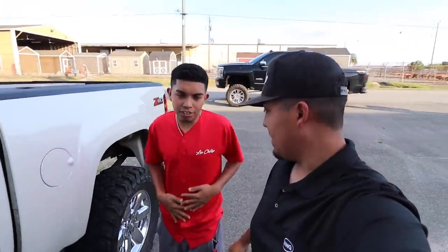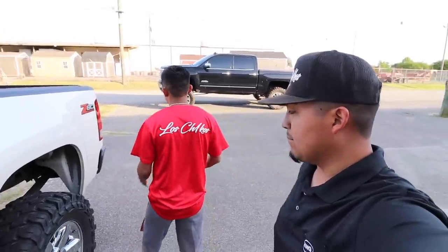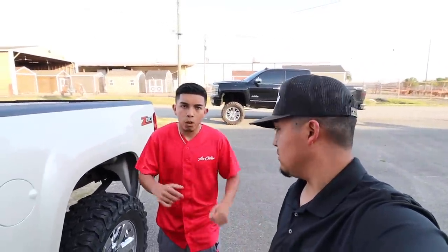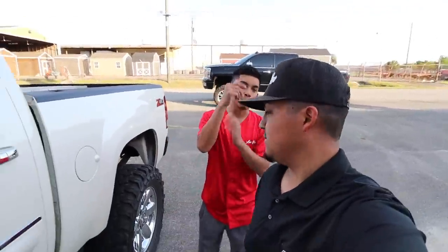Hey guys, what do you think of these shirts? Some little jerseys - little logo up front, big logo on the back. Let us know if y'all want us to drop some of these in different colorways, drop a comment. We'll have some available for the Atlanta Truck Convention, so make sure y'all stop by our tent June 11!